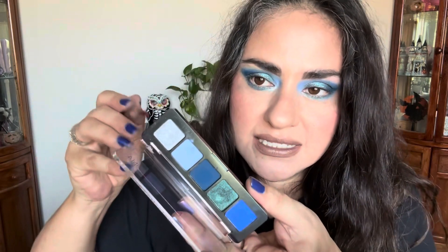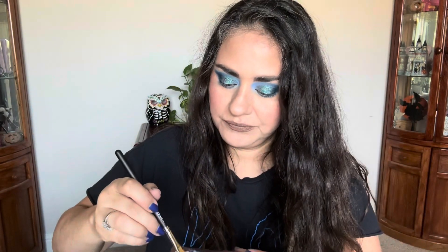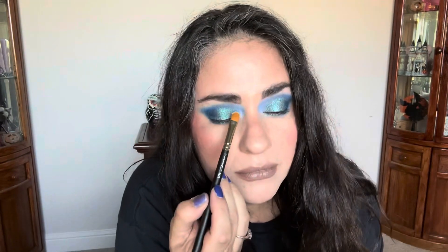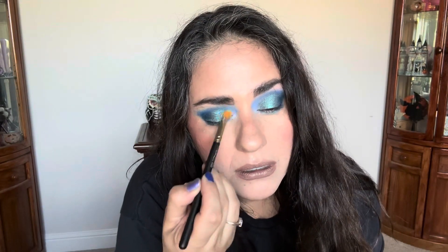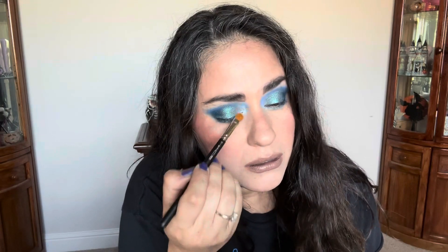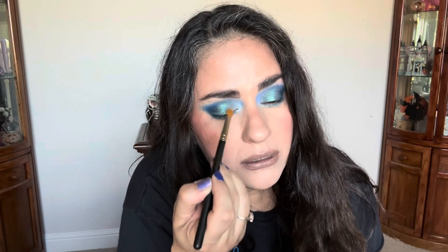Now I'm going to take this bright shade using my favorite shader — the MAC one. Oh my god. That's beautiful — it did brighten it up. Do you see the difference? Wow.